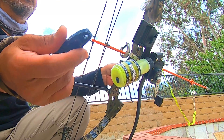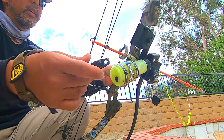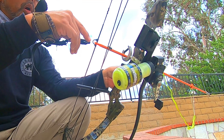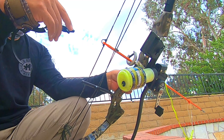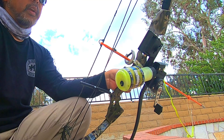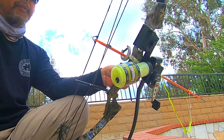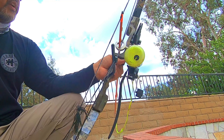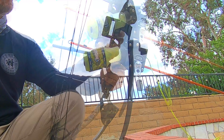Unlike deer hunting where you're just getting one or two shots, maybe three at the most, with carp fishing or bowfishing in general, you are constantly taking shots at these fish. This will make a huge difference if you are bowfishing on a lake. But that's really it — I'll be using this Browning compound bow for my carp fishing adventure this weekend. It's going to be fun.